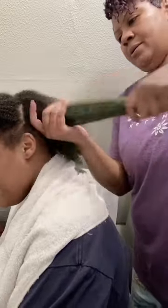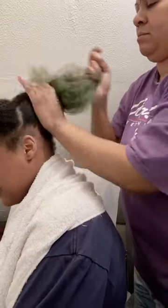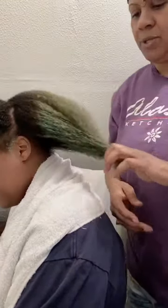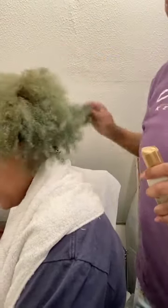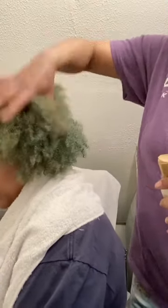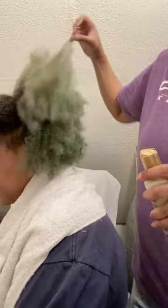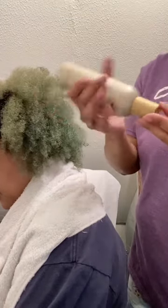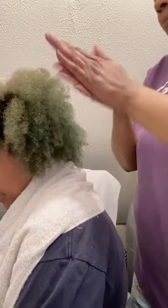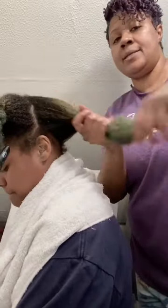I'm working the product all the way from the ends up to the scalp. Her hair is colored, so anytime you wear permanent or semi-permanent color, you want to make sure you add a lot of moisture when doing a protective style. Don't hesitate to use a lot of product — since you're wearing a protective style, you won't be styling it for days or weeks, so load it up so it doesn't dry out. That also helps avoid additional shedding and unnecessary breakage.